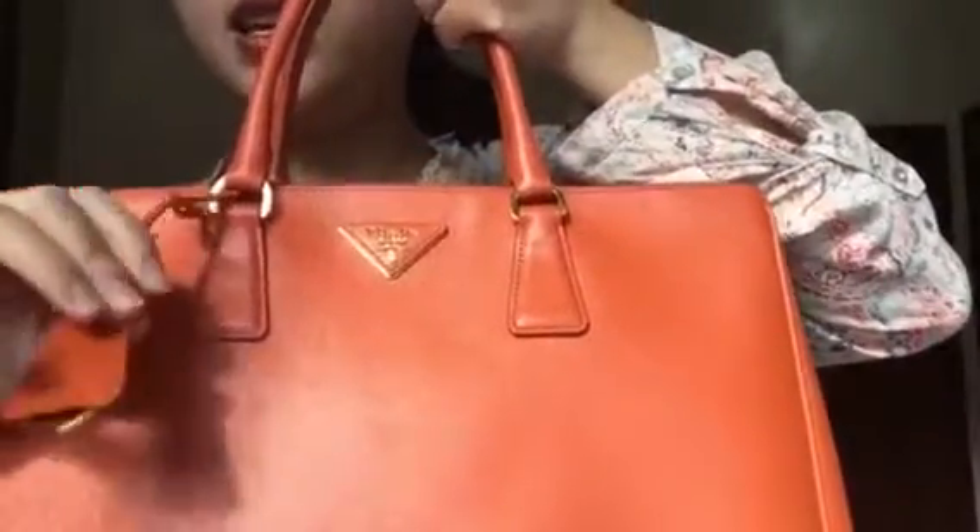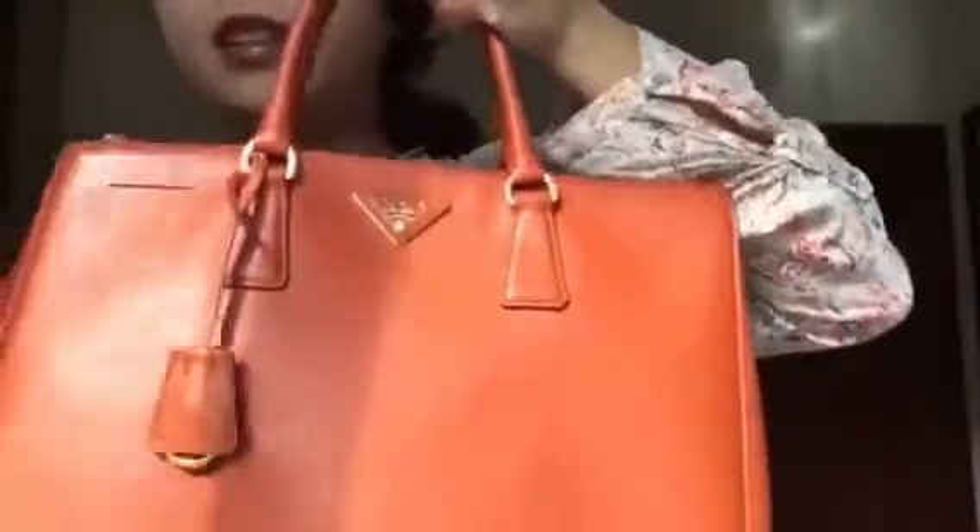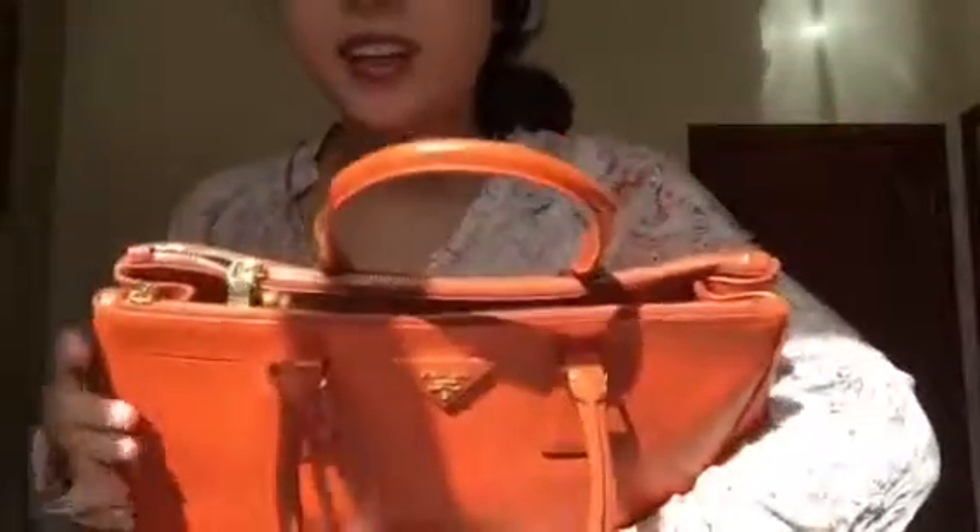Here is the key tank and the Prada logo and the two zips.